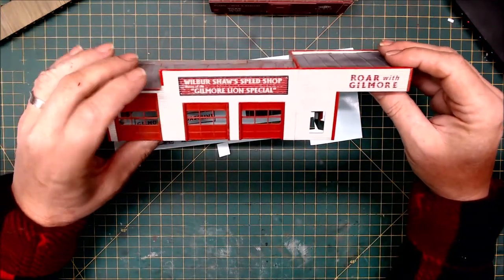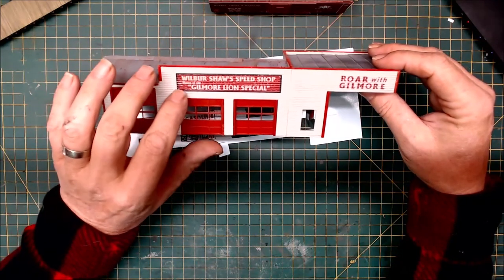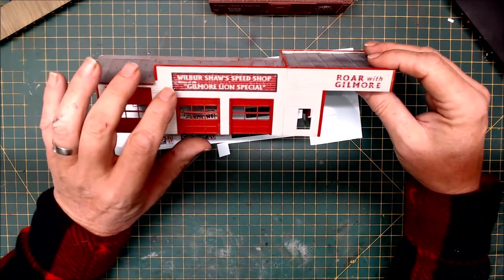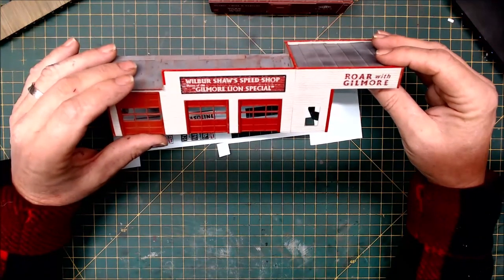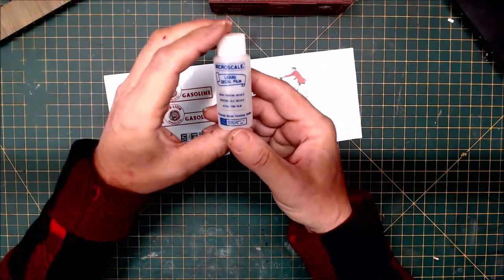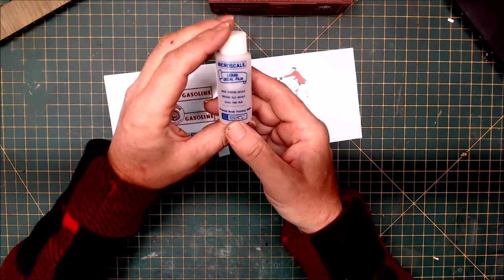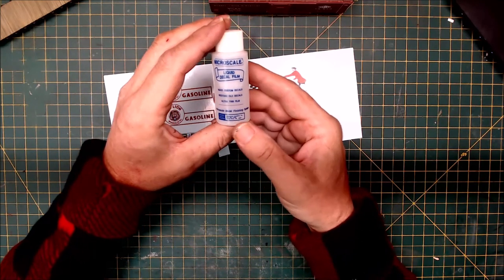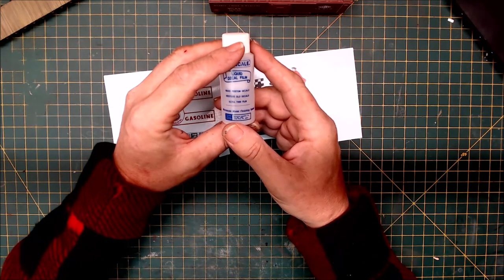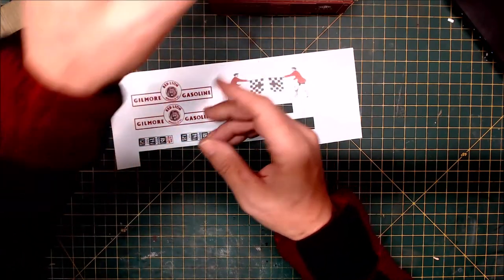This decal paper adheres really well. One thing I found is that as I worked it to get it to set in, it started to peel up the colors a little bit, which gives a really nice effect of a worn paint sign. If I don't want that to happen, I'll spray the decal prior to application with Micro Scale liquid decal film, which will toughen up the laser material on the decal so it won't peel up when hit with Micro Set.